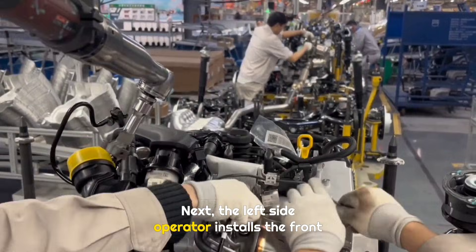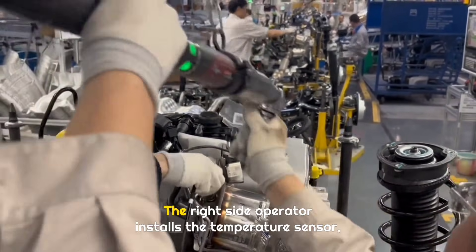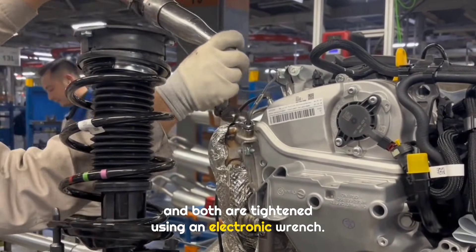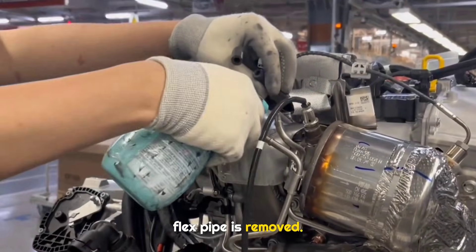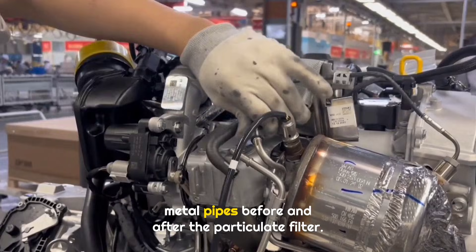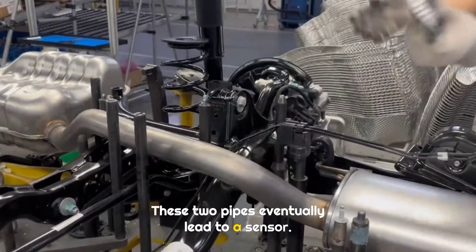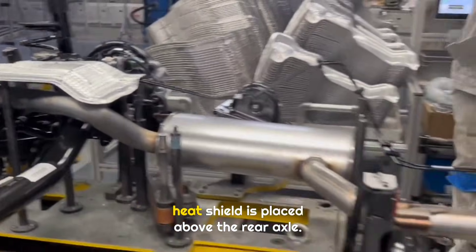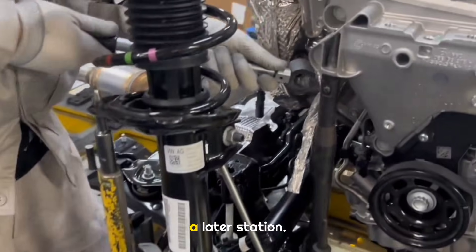Next, the left side operator installs the front oxygen sensor on the catalytic converter. The right side operator installs the temperature sensor, and both are tightened using an electronic wrench. Finally, the protective cover on the front exhaust flex pipe is removed. At the next station, the operator connects two metal pipes before and after the particulate filter, which eventually lead to a sensor. After installing the fuel line clip, the muffler heat shield is placed above the rear axle and will be fully installed at a later station.